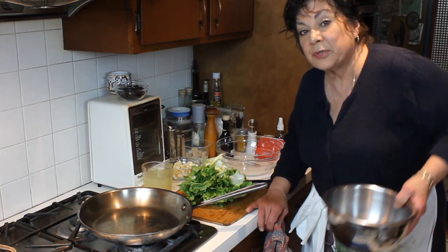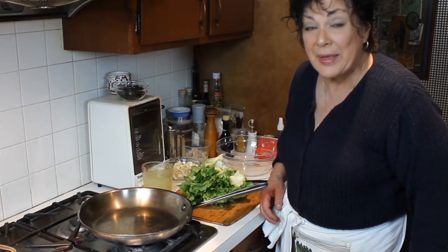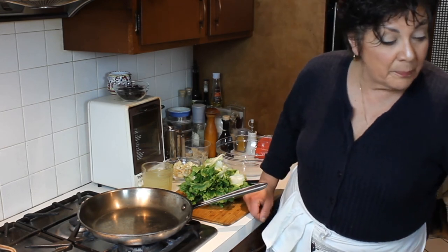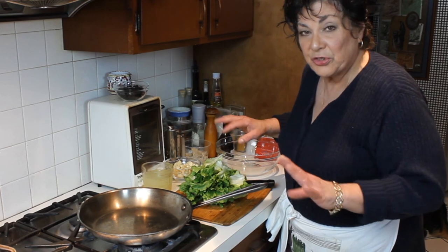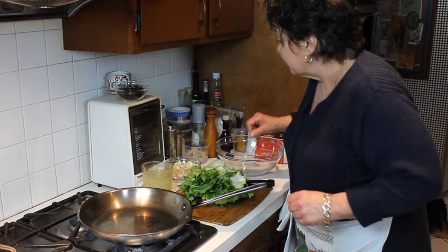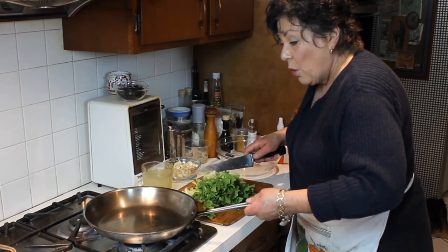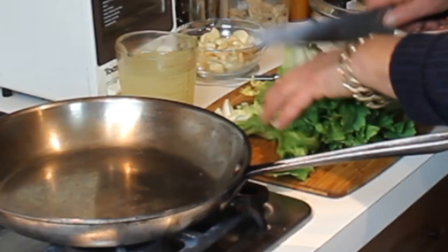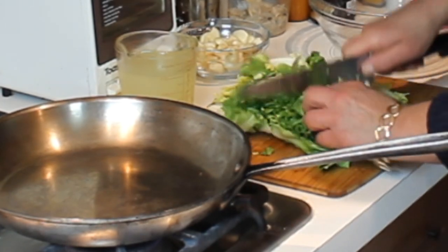One thing you need to know about escarole, and a lot of greens — rapini, dandelion greens, collard greens, spinach, anything like that — is that when you cook them they shrink beyond belief, sort of like a mushroom. You start with a whole bunch and end up with nothing. Anyway, I have a pan warming up on medium-high heat.